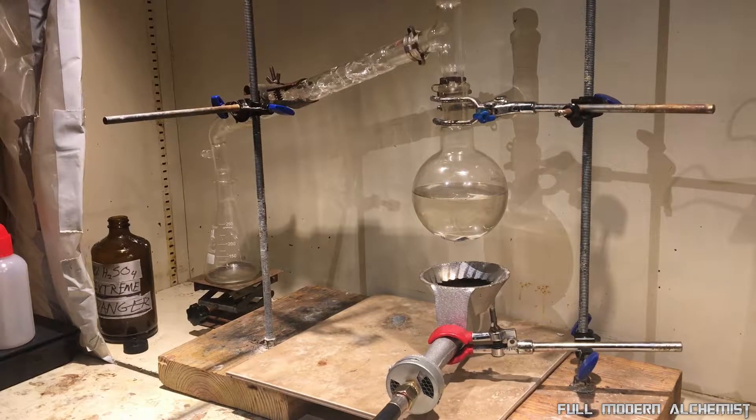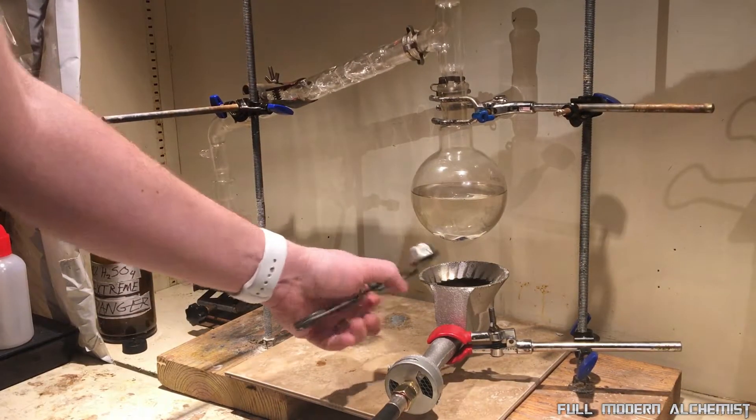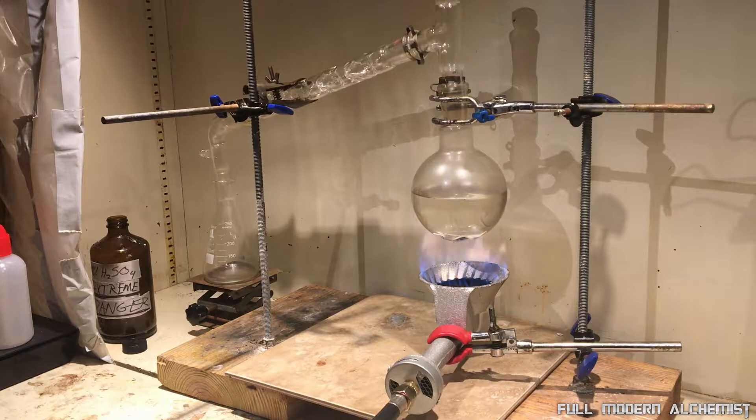I think I'm ready to get this party started. I'm going to turn the gas on, then slowly turn my regulator on, and try to ignite it with this igniter. Produces quite a nice flame, this burner.